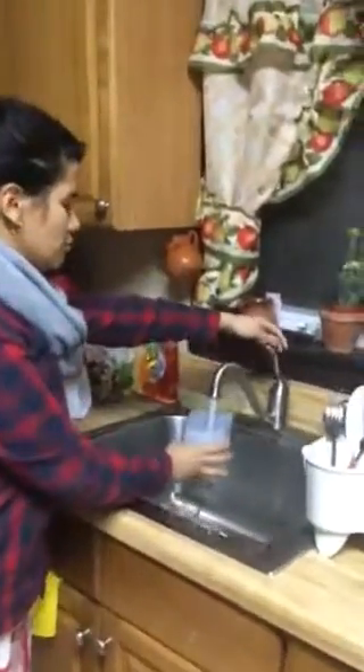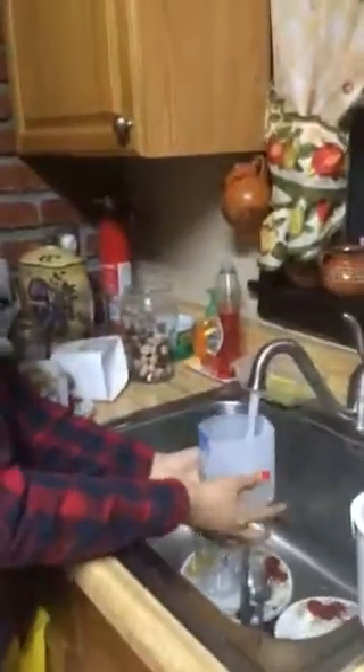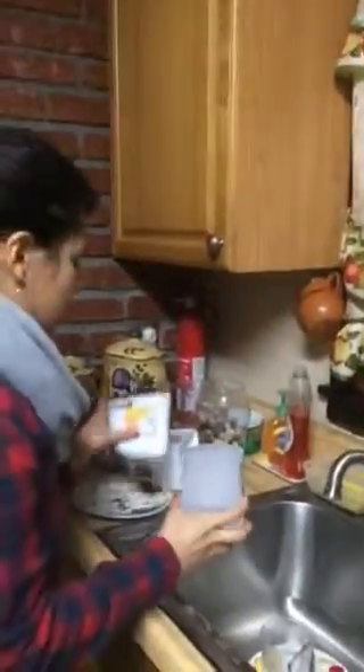I'm going to add some water now. Put as much water as you want, and then you're going to put the plant in here.